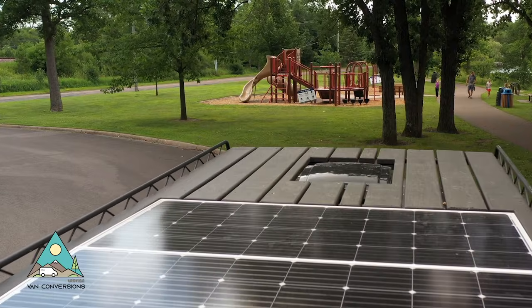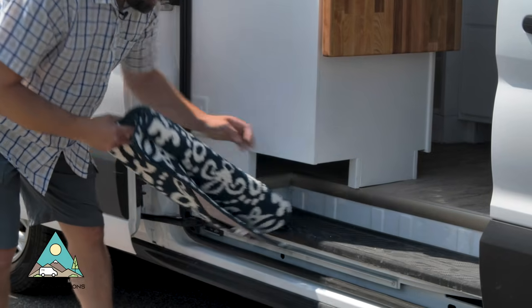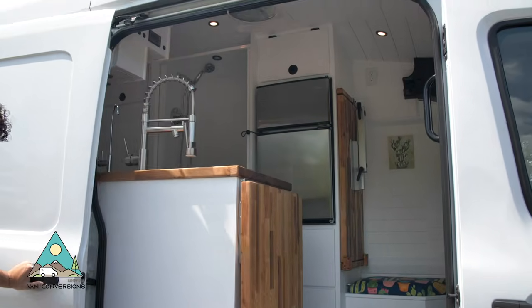As we walk inside, the first thing is we've got a little bit of storage area here for a rug or maybe flip-flops or anything else you might want handy right out the door, so you can stretch that out so you don't track dirt inside.